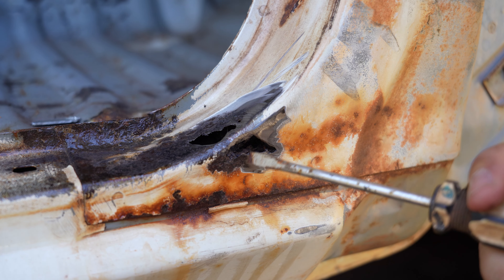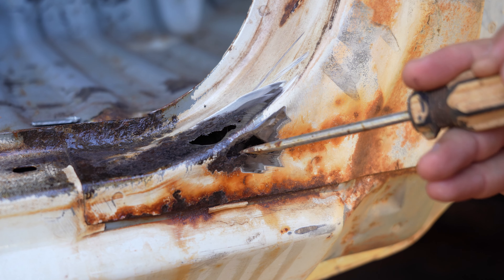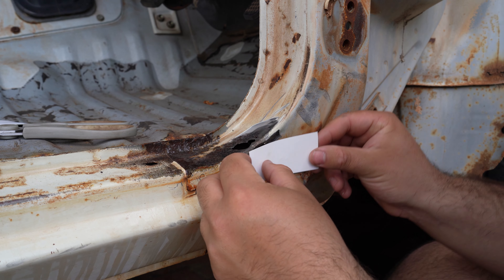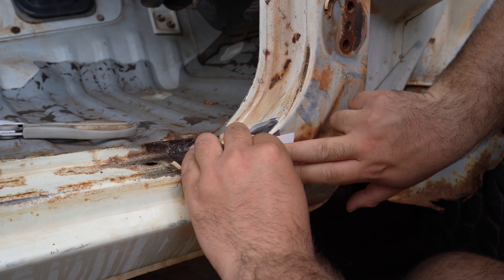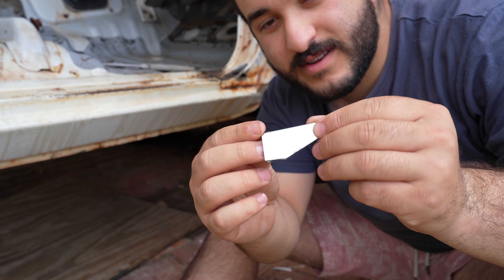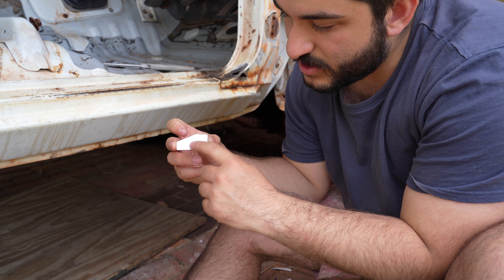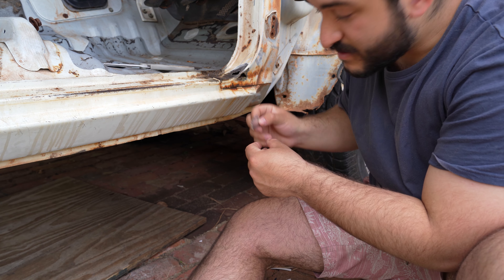I've just noticed there seems to be a bit more rust than I expected or than I initially saw. So of course we're going to have to make up a new panel for the side piece, unfortunately, but sometimes that's just the way things go. And there you have it — our new piece. It's pretty well up against there; it might just need a quick hit with the hammer along there to give it that very slight curve that this piece has.